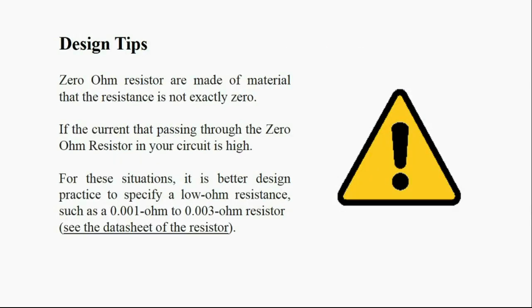The last topic covers design tips. Zero ohm resistors are made of material whose resistance is not exactly zero — it is near zero. If the current passing through the zero ohm resistor in your circuit is high, it is better design practice to specify a low resistance such as one milli-ohm to three milli-ohms.